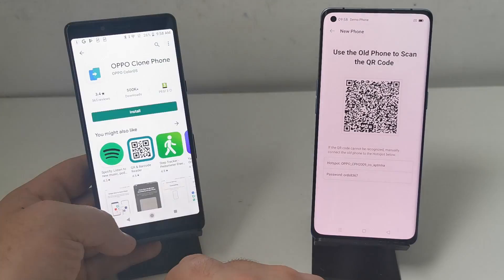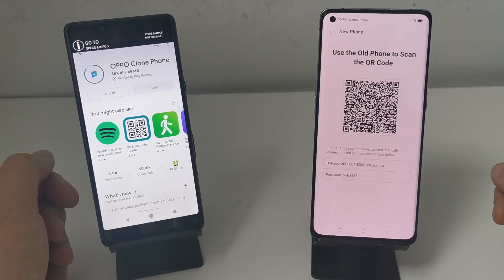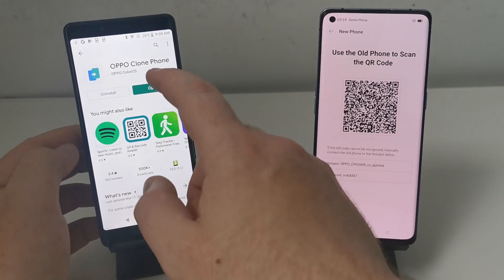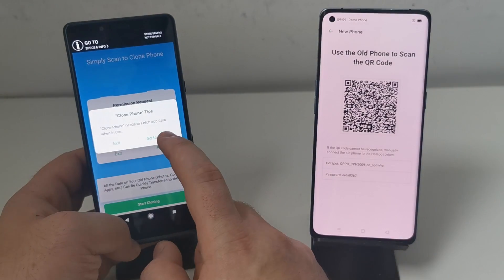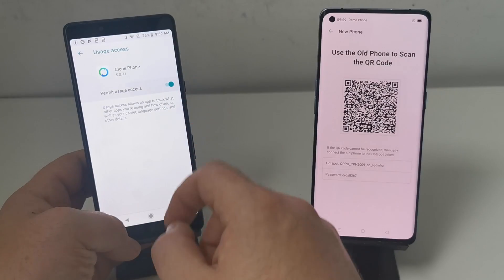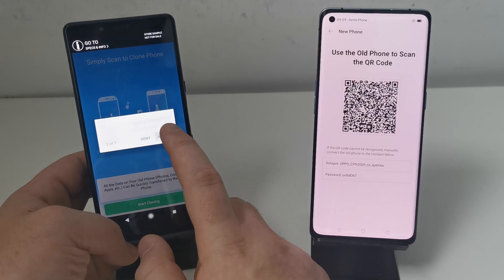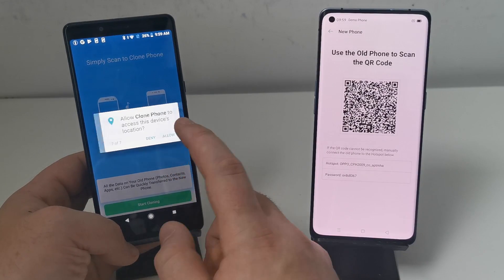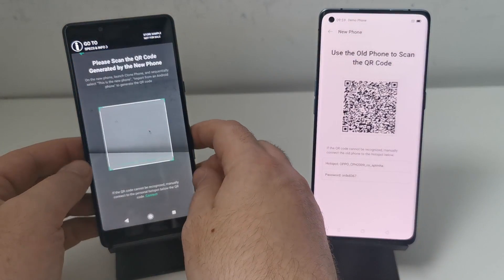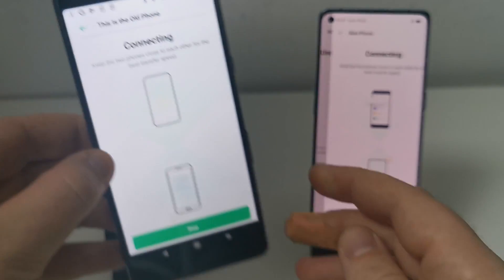The way this phone transfers from one to the other is it creates a private Wi-Fi connection. To do that, it's nice and easy to connect your old phone to your new phone — all you do is scan that QR code that's showing on your new Oppo phone. It'll ask you to allow a couple of permissions, just follow the instructions on the screen, allow all the permissions, and then start cloning. Scan that QR code on your new Oppo phone and that'll connect them up with that private Wi-Fi connection.